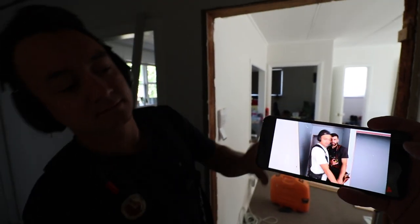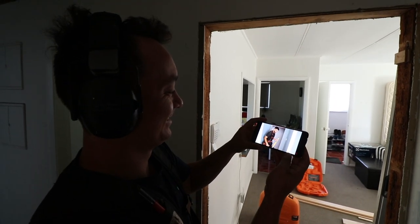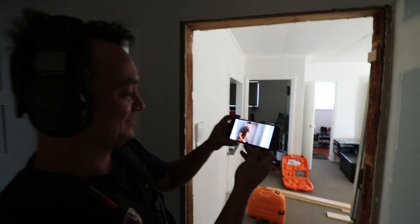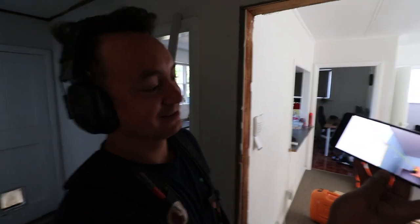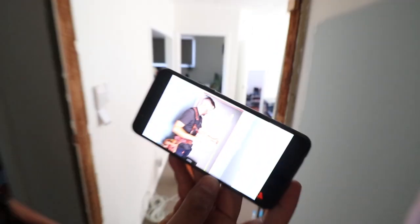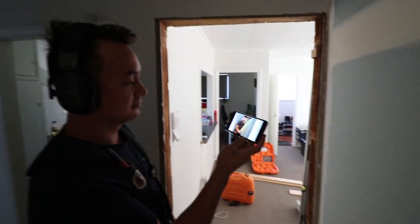Oh bro, I see you hanging the door. I found this really helpful video on how to hang a door, so if you need any tips - I don't know who that guy is, but he seems pretty onto it. He knows his stuff. Anyway, if you've got any questions, I feel like they'll all be answered when you watch this video. You should be able to hang that door easy.